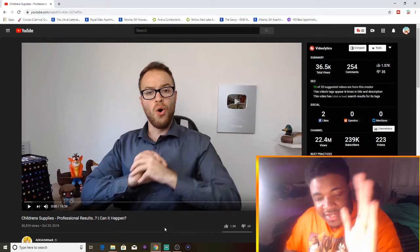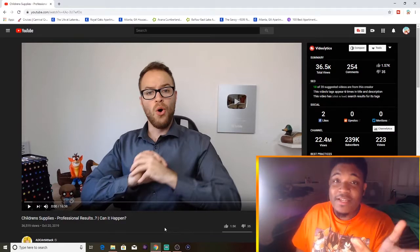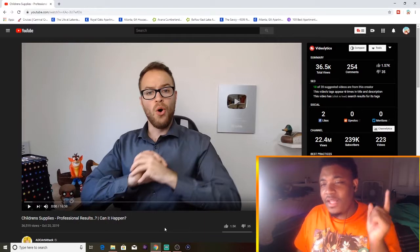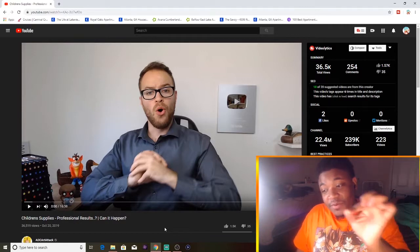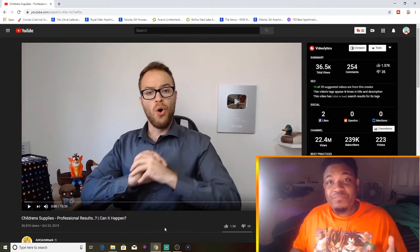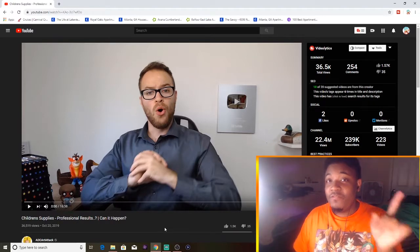What is up YouTube? It is your man Tweet — Konnichiwa to all of you — and welcome back to another video, or the weekend's video. Today we have a reaction video that you guys requested in my live stream. It was actually ADC Art Attack's children's art supplies video — 'Professional Results: Can It Happen?' You guys wanted me to react to it, so I said why not. ADC Art Attack, I know you're watching this — your link will be in the description at the very top.